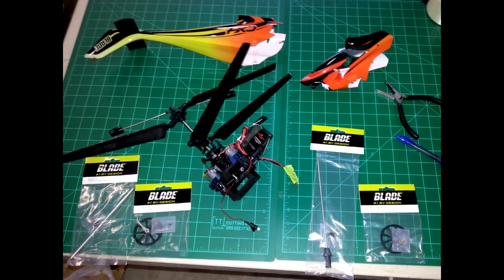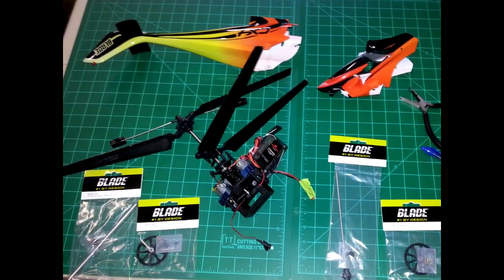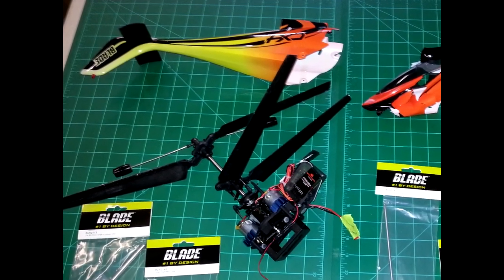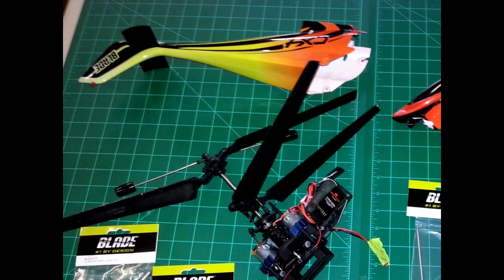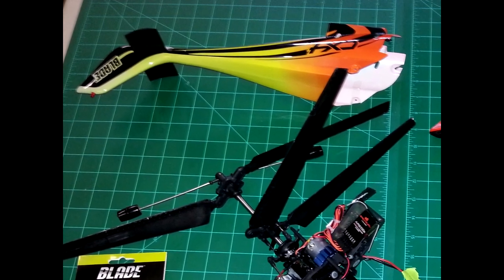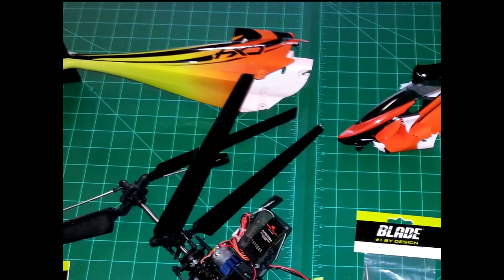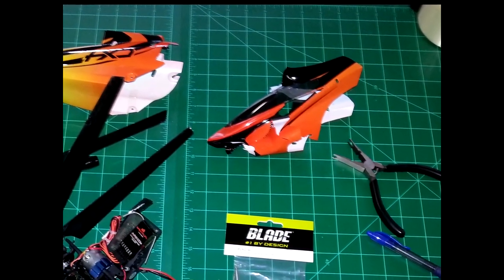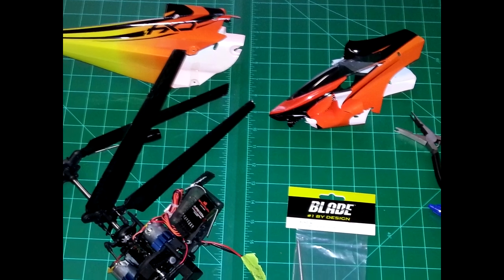Hey guys and welcome to FieldSketch. Today I want to talk to you about a Blade CX-4 helicopter — well, what used to be one. This one was involved in a crash from a friend of mine. He brought it to me and asked me if I would repair it. The body is in two pieces — this one's in multiple pieces. We're going to throw that away and replace the body with a new body that he's already ordered from Blade.